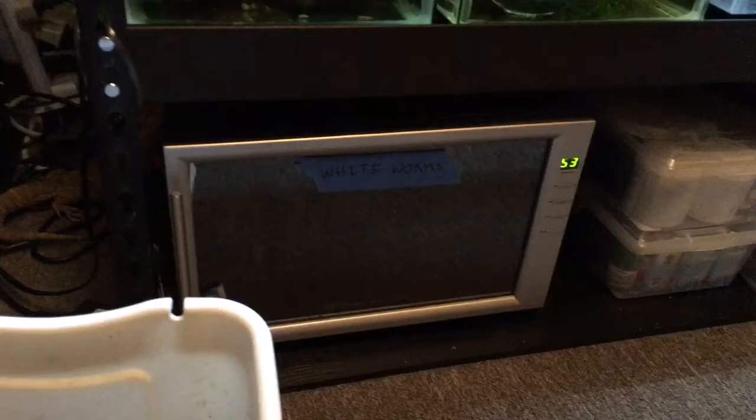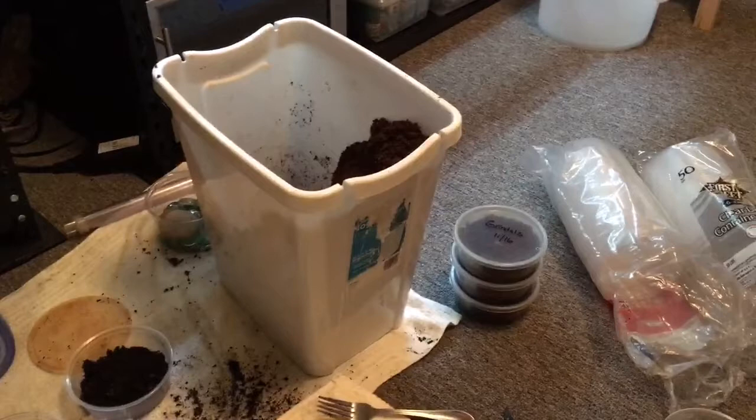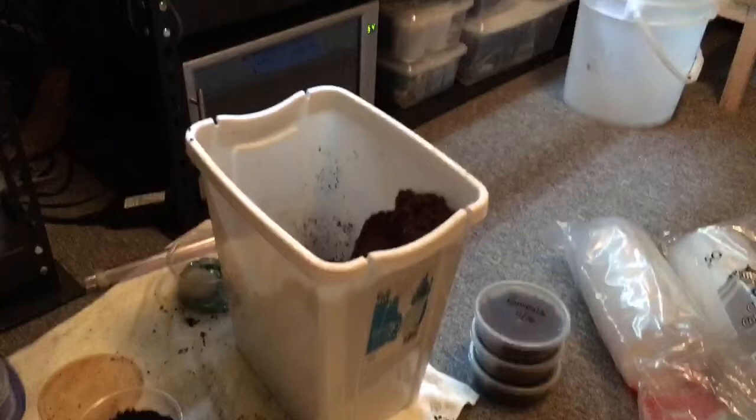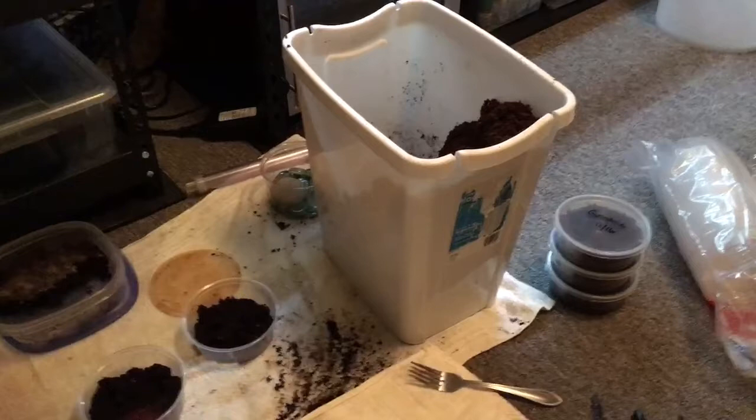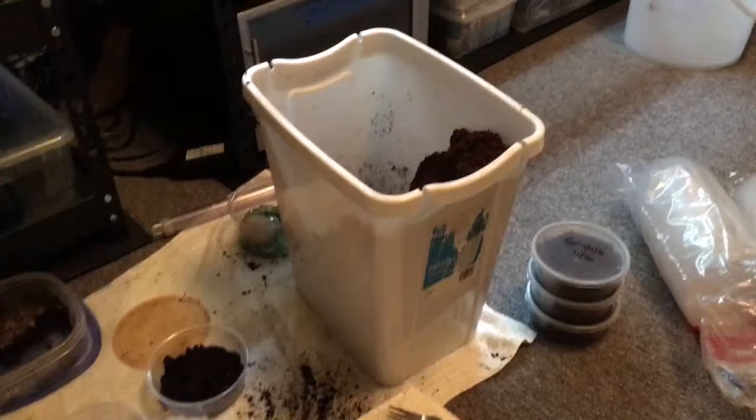Grindleworms do well at room temperature. White worms I will actually have to refrigerate their cocoa fiber overnight so that it gets down to 53 degrees, because if you try and split white worms into room temperature cocoa fiber, a lot of them are going to die — they're fragile creatures and they are not good with temperature shock. So keep that in mind. I'm doing grindleworms tonight, and then I'm going to chill my white worm cultures overnight and split them tomorrow afternoon.